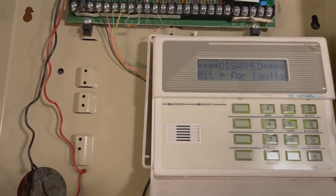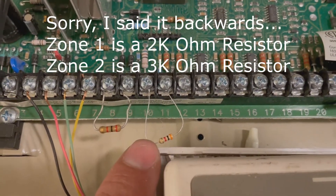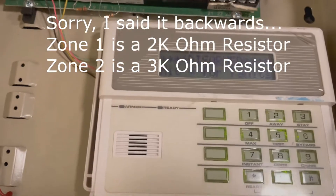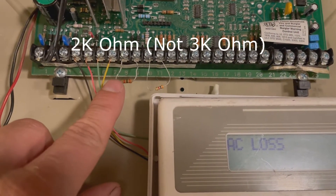This is a Honeywell Vista 15P. I have on zone 1 a 3k ohm resistor, and on zone 2 I have a 2k ohm resistor. I'm going to show you how to change the programming to allow the 2k ohm resistor to work instead of the defaulted 3k ohm.